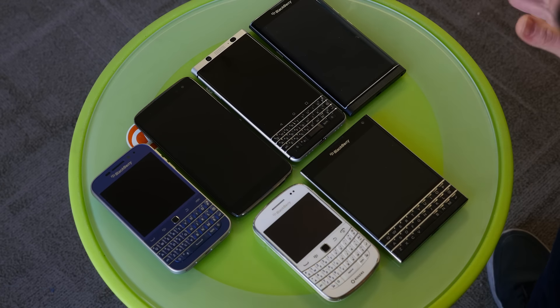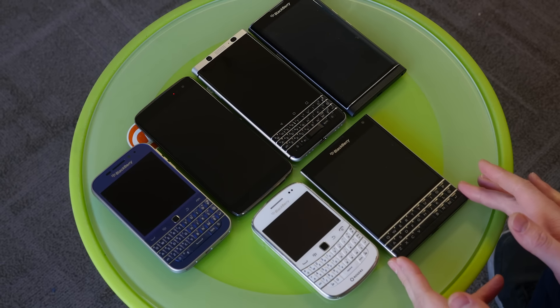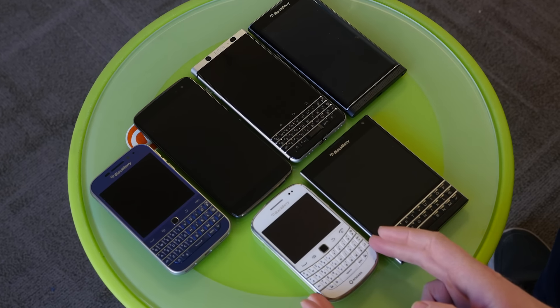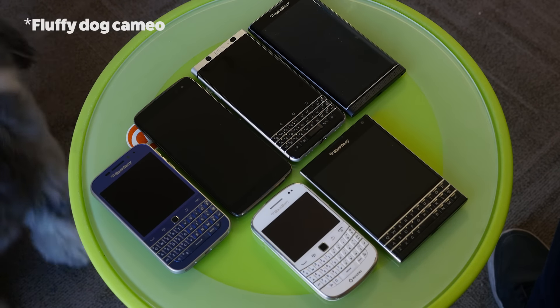Here is a handful of BlackBerrys. We've got the Key One here, beside the Priv, beside the DTEK 60. Here's the Ultra Wide Passport, the newer BlackBerry Classic, and the old Classic — the Bold 9900. As you can see, it fits right in. It doesn't look that much taller or skinnier as you might think when you just see it in photos.